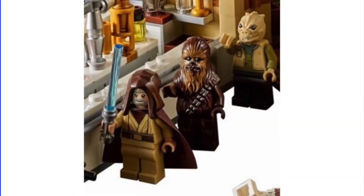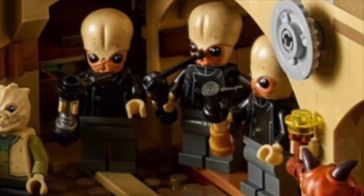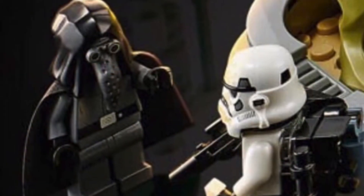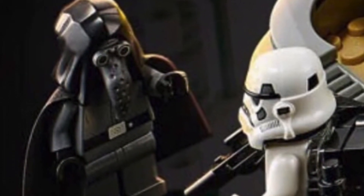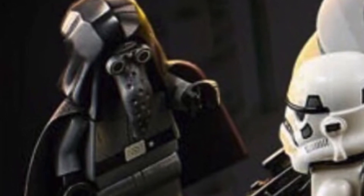We also get Obi-Wan with that hood and cape, along with Chewy and some alien minifigure. We also get the band which looks awesome — I love those head pieces on all of those figures. And finally we have the imperial spy, which just looks fantastic. I love that molded headpiece, it just looks so good.